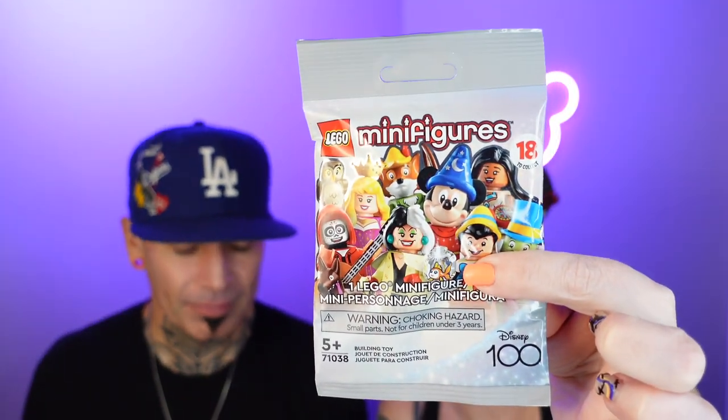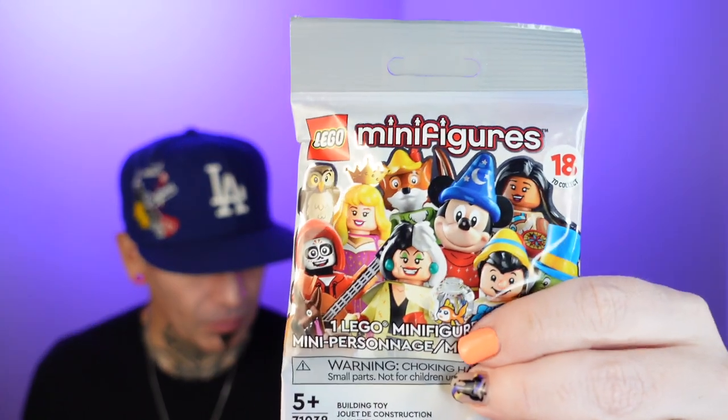Hi, I'm Andrea. And I'm Larry. Today we have Disney 100 minifigures — they're Legos. Who doesn't love Legos, right? I love Legos. Where did we find these at? We found these at Target. They're $4.99. There's a picture on there showing what's available. 18 to collect.